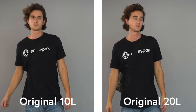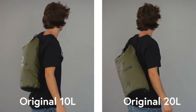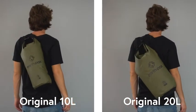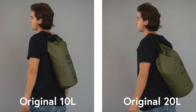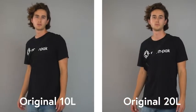The 10 and 20 liter sizes contain a single adjustable shoulder strap that can be worn across the chest or over the shoulder, convenient for those active in open water activities and sports. These sizes are perfect for day trips or carrying your beach essentials.